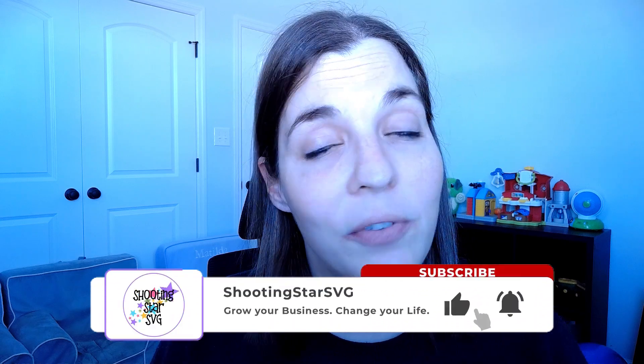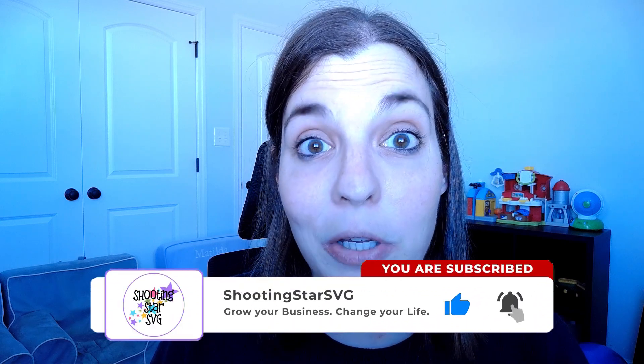So if this is your first time here, go ahead and click on the like and subscribe below, as that does keep me motivated to continue making these videos so that you can grow your business and change your life. And if you haven't already, go ahead over to the Facebook group and join up, where we're creating a community of like-minded individuals looking to grow their semi-passive income.